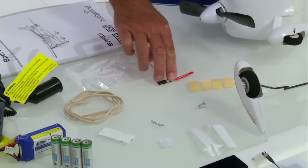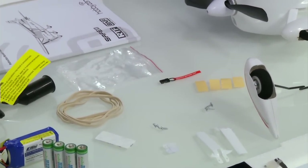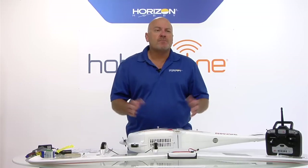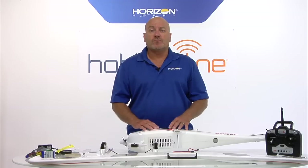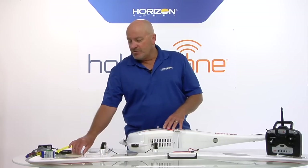A bind plug. If you bought a ready-to-fly airplane, it should already be bound, meaning that the receiver is bound to the transmitter. You don't have to do anything. But if for some reason it's not, rebinding is a very quick, easy process - nothing to get worried about. And if you bought a bind-and-fly, of course you're going to use your own transmitter and you'll need to bind it to the airplane, so that's the reason for the plug to be included.